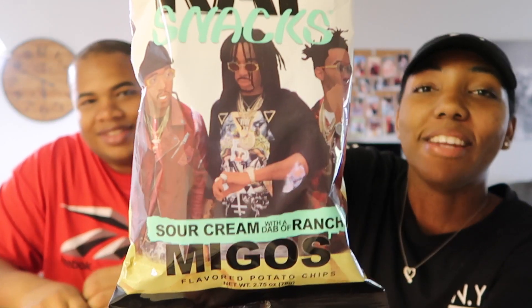I'm gonna try the sour cream with a dab of ranch chips. I am not a ranch fan at all. We're both gonna try them — I'm gonna open them. I heard this was really good. It's kind of a big chip — look how big this chip is! What do they smell like? They smell like sour cream and onion chips.